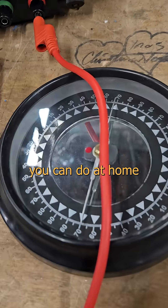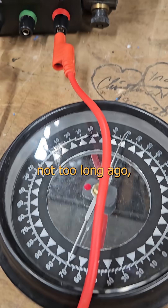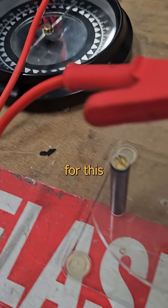Wanna see something cool? Here's a fun one you can do at home with some scrap wire, a battery, and a compass. It may sound simple, but not too long ago people got Nobel prizes for this kind of thing.